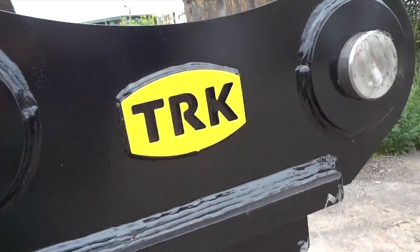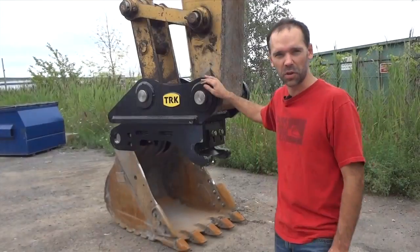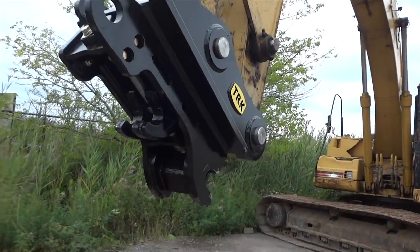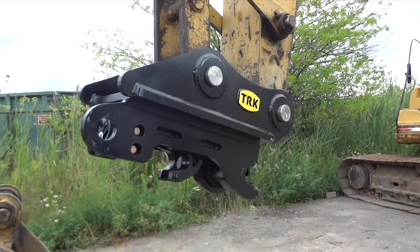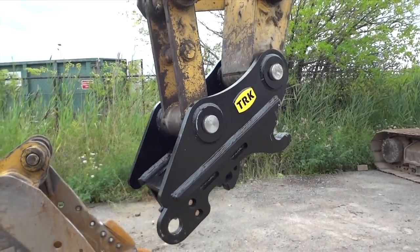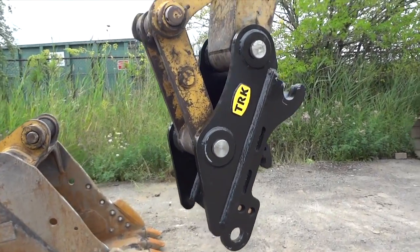These are a more economical choice compared to a hydraulic coupler — in some cases up to half the price, without compromising strength and capacity. As the coupler and bucket pins wear, TRK's manual coupler always cinches up the slack when you change attachments, ensuring you always have a tight fit.